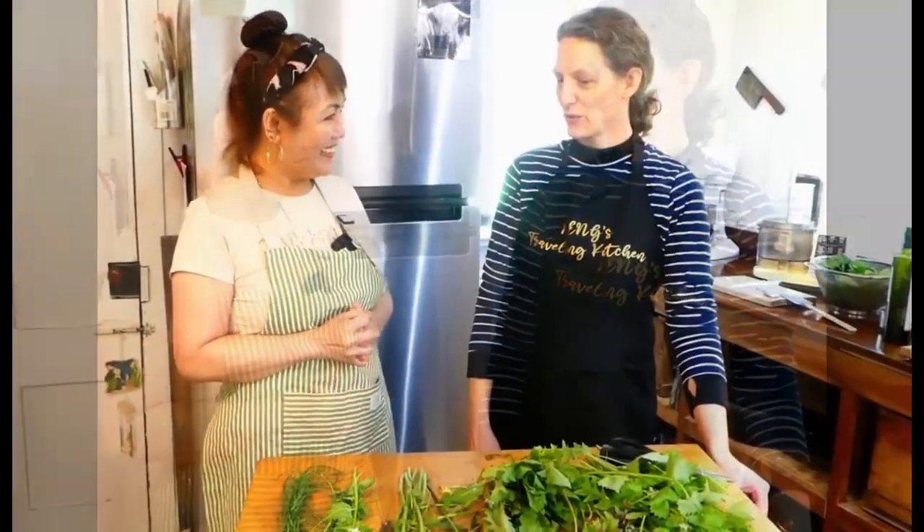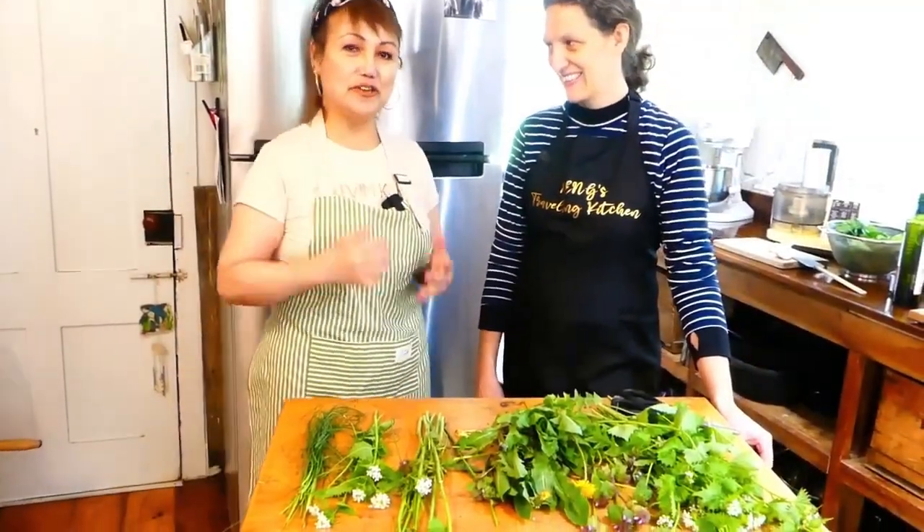Hi everyone, welcome to Neng's Traveling Kitchen! Today I'm here again at my neighbor's kitchen, Emily. And as you know, she did baklava last time. How are you doing, Emily? Great!